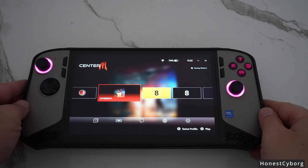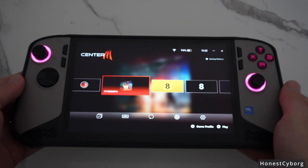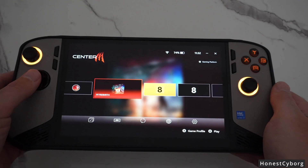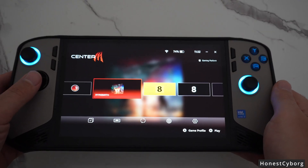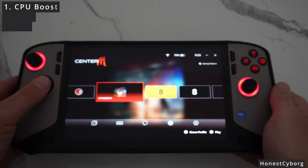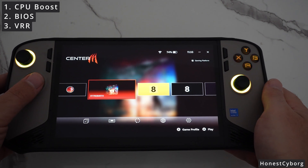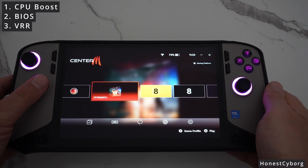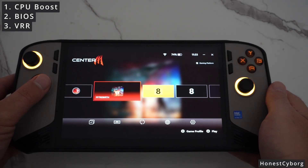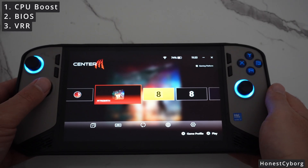On the MSI Claw 8 there are three things you must do to get the best performance, stability, and battery life. In this video I'm going to show you three absolute must-changes you need to make on the Claw 8. The first change is CPU boost and why you should turn it off. The second tip is how to update the BIOS manually to the latest version, because by default MSI Center M does not update it to the latest version. And finally, how to make sure the VRR display is turned on, because when you use the FPS overlay it does turn off. So: CPU boost, BIOS, and VRR.